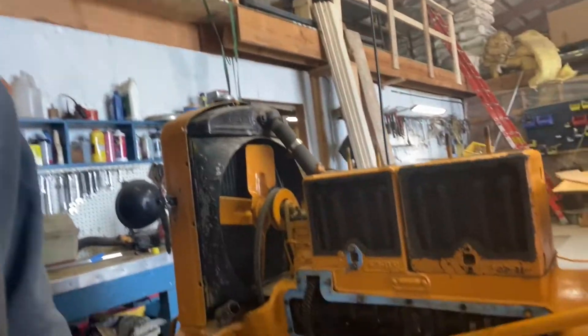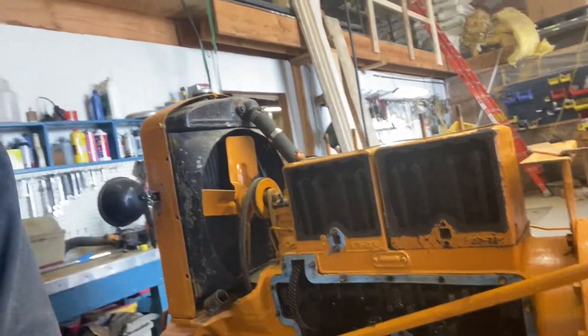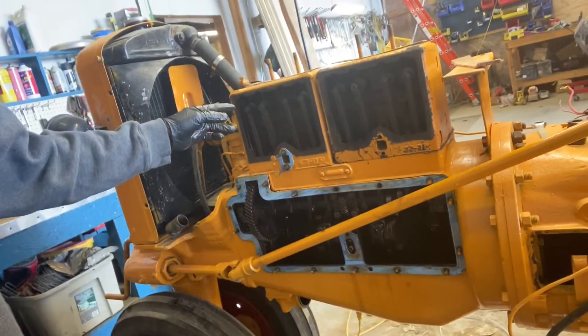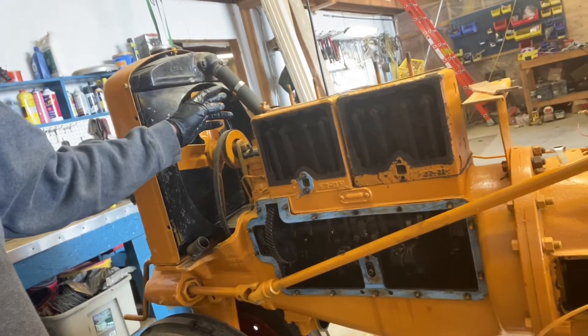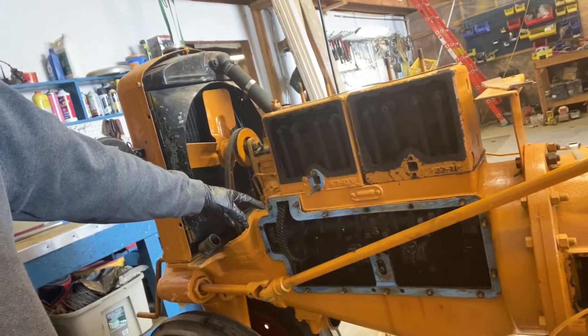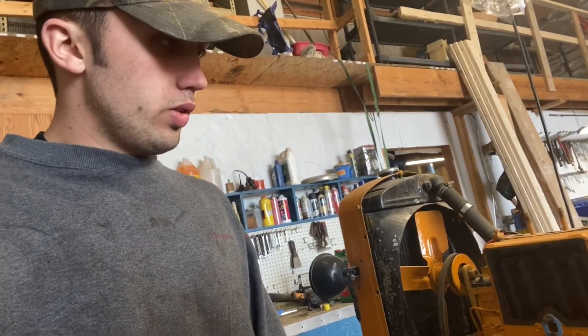We got everything on there and torqued down. All the washers and pins are on, everything's torqued — the crank, all of these in and torqued down. So I'm going to throw the side cover on here, gaskets and side cover, the exhaust on top, the water pump, tighten that belt, and figure out the fluids and some gas, and start it right up. Let's do it.